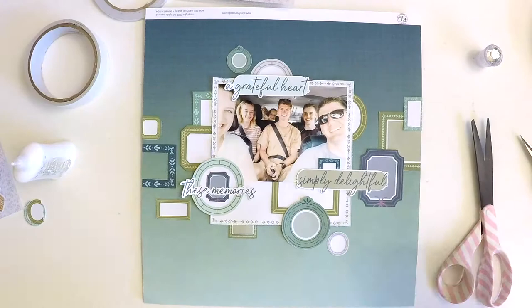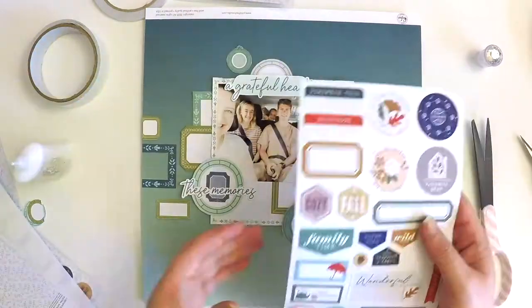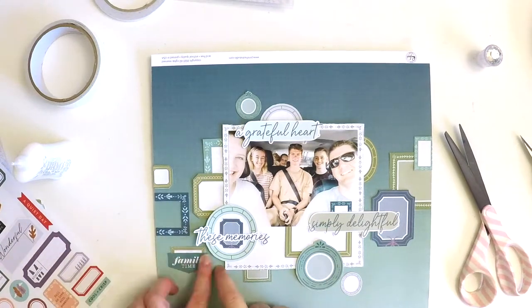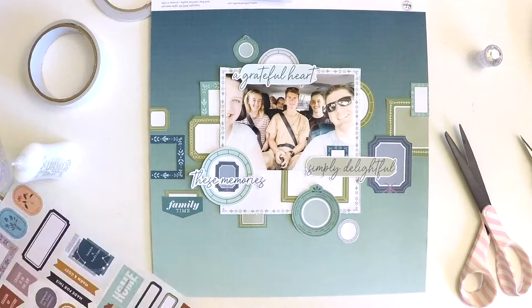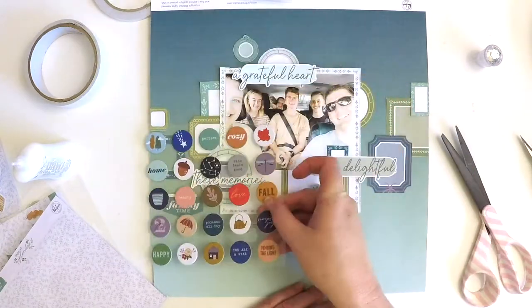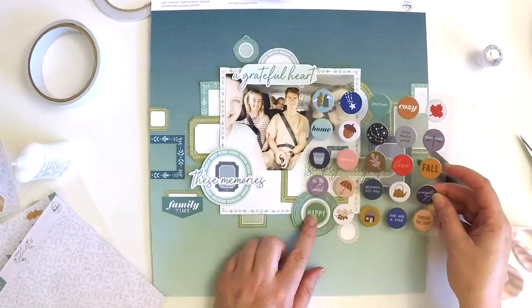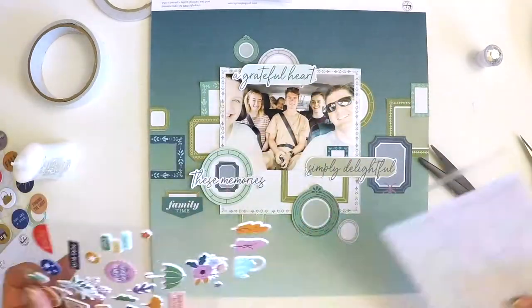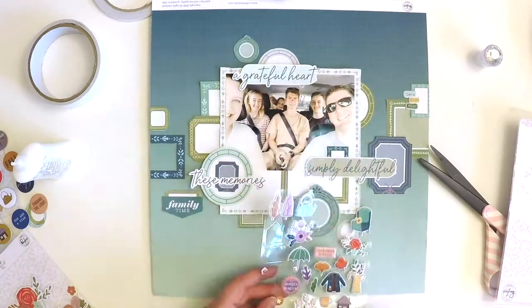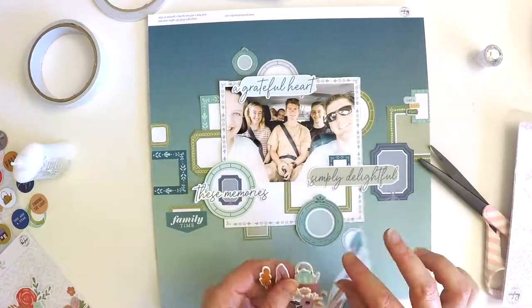I've built my foundation and now the fun bit is looking through all the coordinating embellishments and bringing all those little frames to life. The beautiful thing about working with frames and keeping to a certain color palette is that you end up focusing on each individual little space, rather than the entirety of the layout. You see a little embellishment and you just know which frame it belongs to — it's lots of fun.